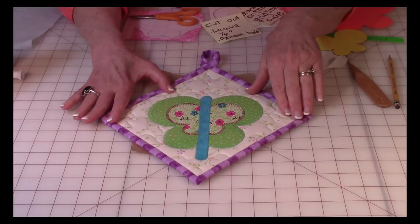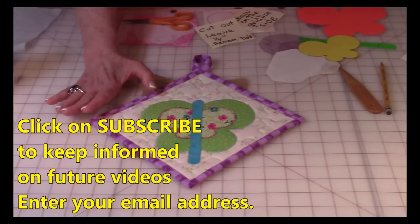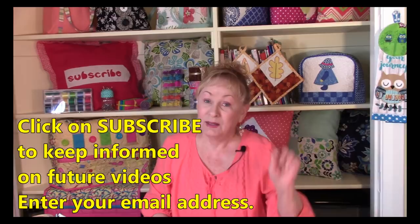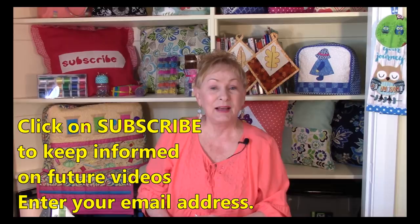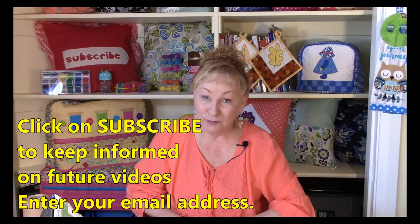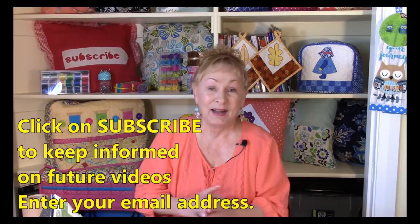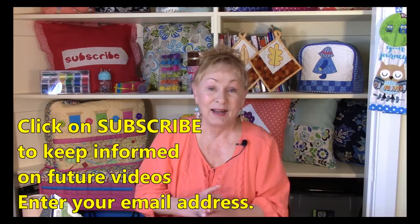To stay informed on all my quilting videos, click my subscribe button — there's one in the lower right corner and one in the upper left corner with a round picture of my face. YouTube will prompt you for your email address, and the next time I have a new video, YouTube will send you an email that takes you directly to it. I'm Cheryl — so glad you came to my sewing room, and I'll see you next time. Happy sewing!